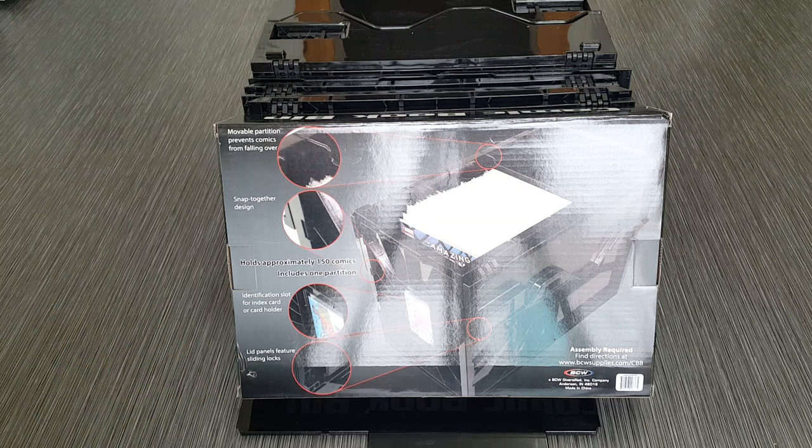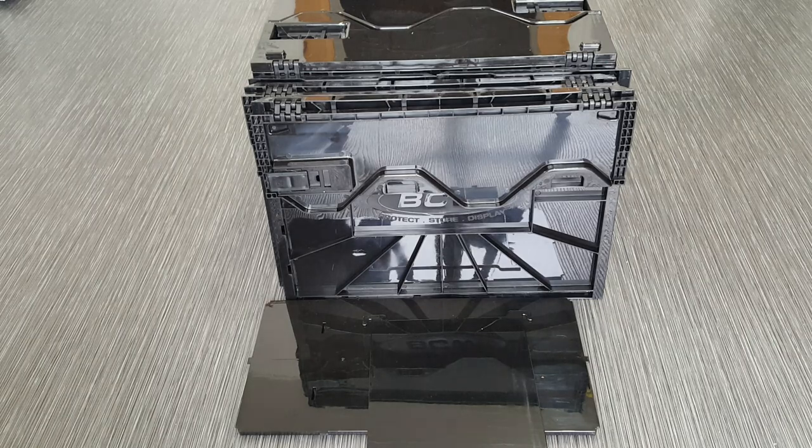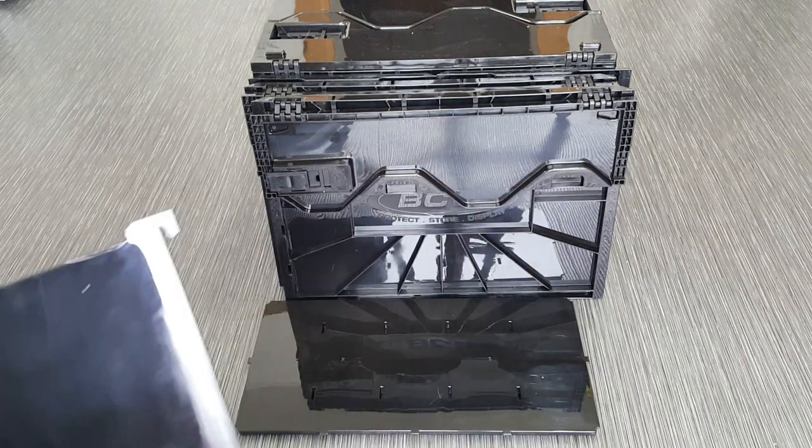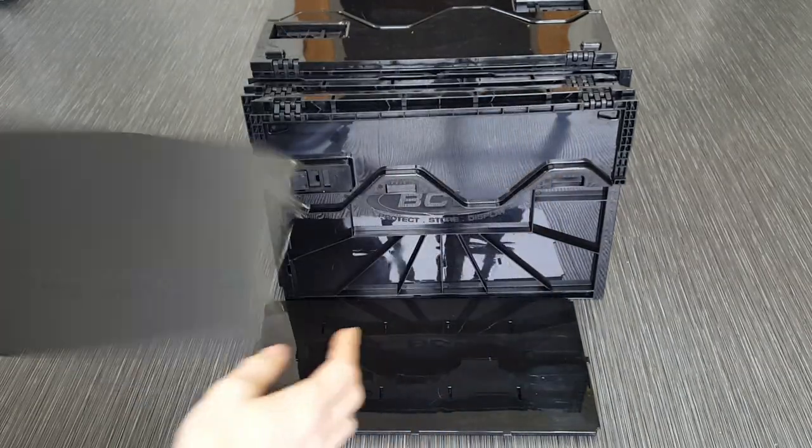When you open up the box it does not come with instructions. You go to the website which is www.bcwsupplies.com/cbb and they have a little video showing you how to put it together. Once you crack into this box it comes with six pieces. It comes with the comic partition which has little tab slots, which we'll show you later how it works.